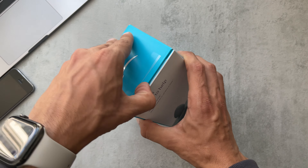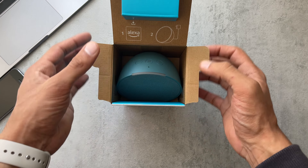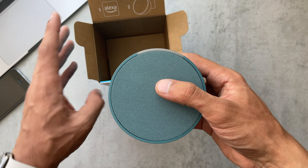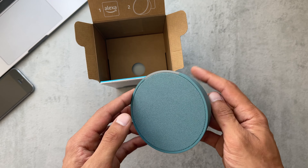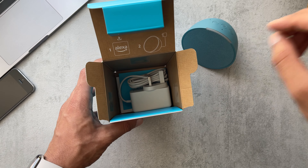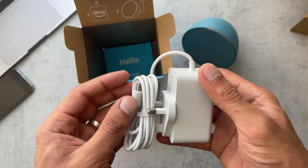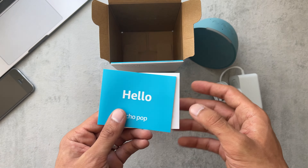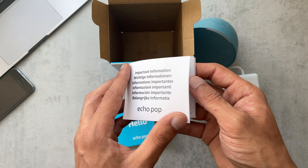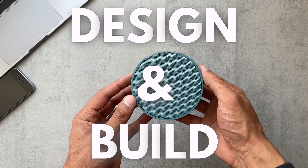Let's lift that lid — we have the speaker sitting here on top. I've got this in the Midnight Teal color, so just a quick look at what it looks like. Put that to the side; what else do we have here? A little cardboard insert, and sitting on top we've got the power cable and then a little booklet with instructions on how to set it up, and your normal terms and conditions.